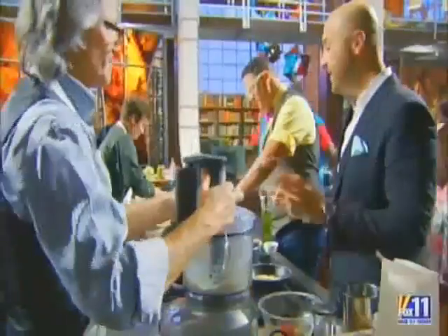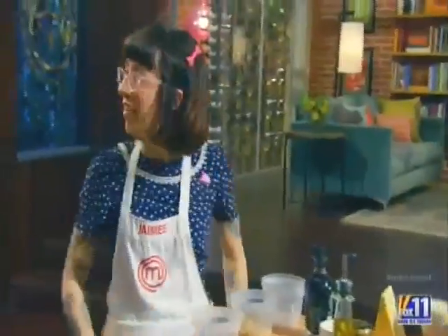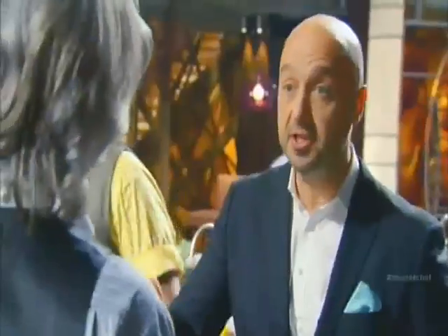The problem with your food is you have not seasoned anything. You guys cannot even decide what truffle flavor tastes like unless you put salt in it. I did put salt in it. You did not put any salt in it. I put salt in here, I put salt in there — it's not seasoned.